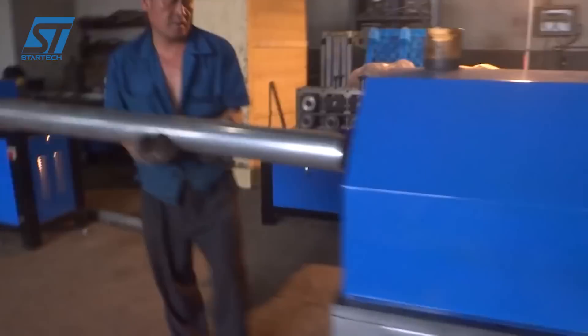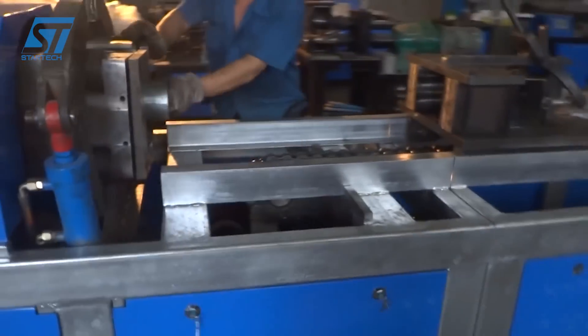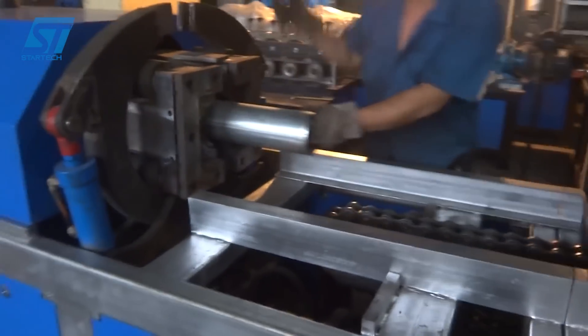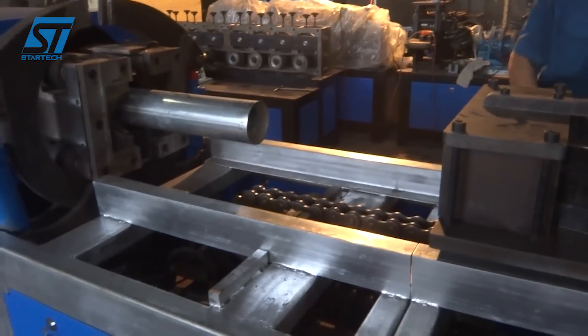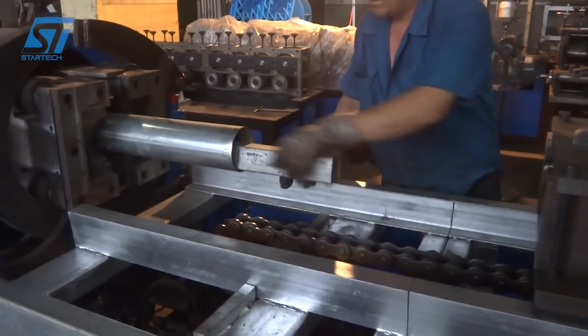The pipe twisting machine from Zhengzhou Elson Machinery Equipment is designed to twist metal pipes for various applications, such as creating decorative elements or structural components. Their pipe twisting machine is known for its precision, efficiency, and versatility.